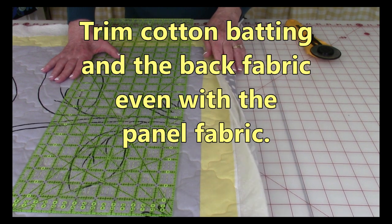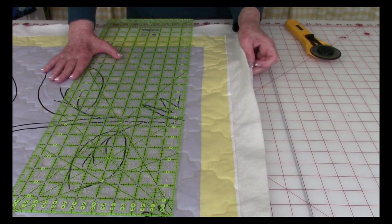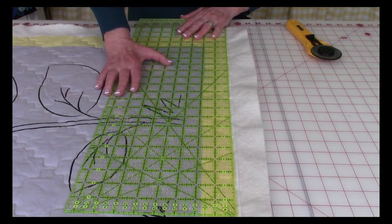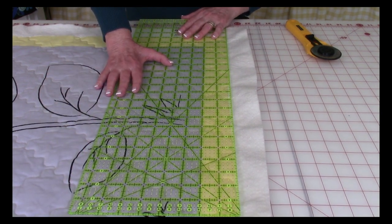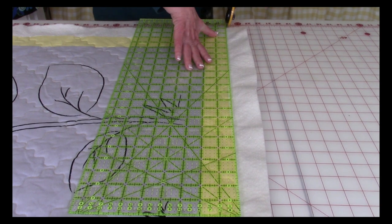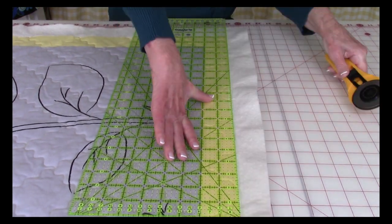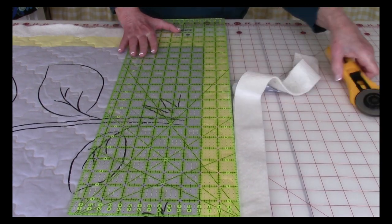After completing all of your quilting stitches, now it's time to trim off the excess fabric on the back and cotton batting. Place your long ruler on the edge of your panel fabric and go around all four sides, trimming off the excess fabric.